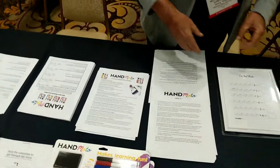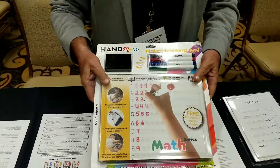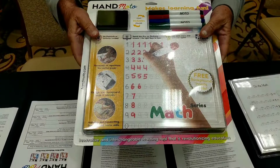Hey, this is Brian Young with Pro Tinker, and we're at the Nurses Show in Vegas. Right now we're at HanMoto, and this is Jimmy, and he's got this really cool new item for kids.